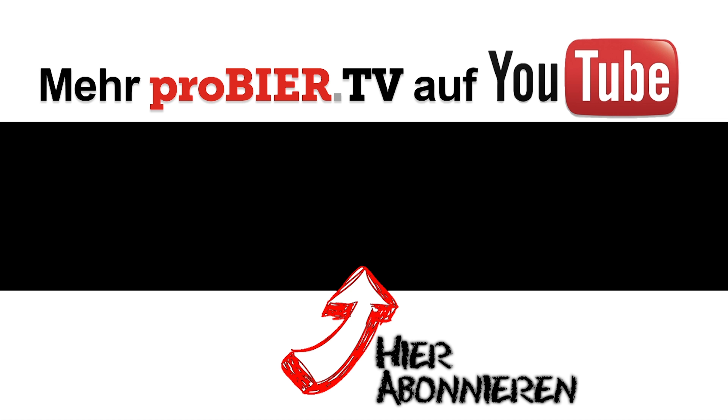Please subscribe to my channel — then you get every beer review I do, all the trip reports we've been doing in September, and the impressions from the Rogue Farm. So it's a good reason to press the subscribe button. Thank you very much. Have a good night, have a good morning — whatever you're watching. See you next time here at ProBeerTV. Cheers!